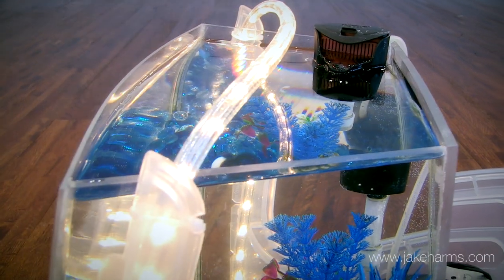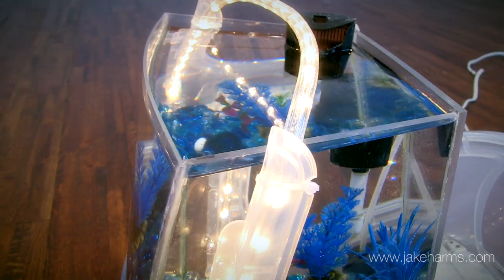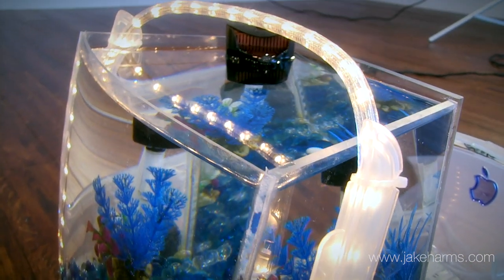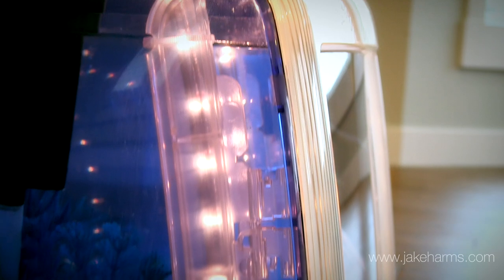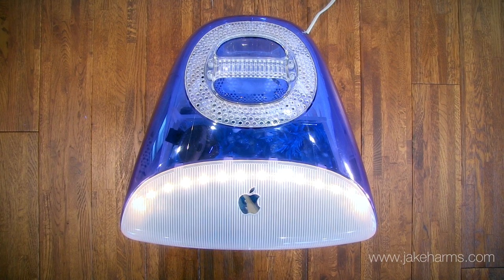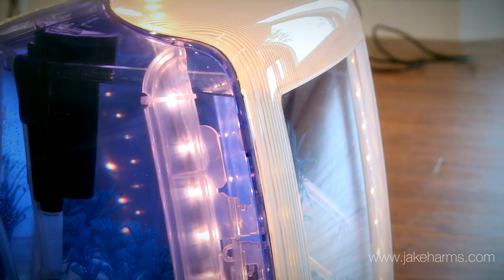Inside the iMac case I designed a uniquely shaped acrylic tank. It holds about three gallons of water. The face of the tank is curved to match the curve of the old CRT screen, which reduces any unsightly gaps that would show if the face of the tank were just flat. The sides also taper back to match the angle of the case, allowing the water level of the aquarium to be above the front bezel so it doesn't show.